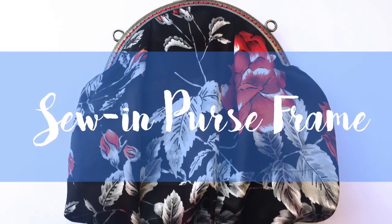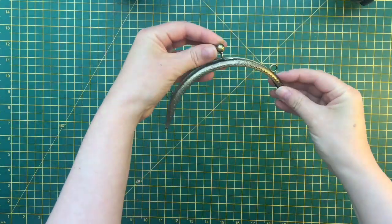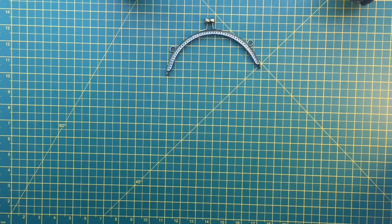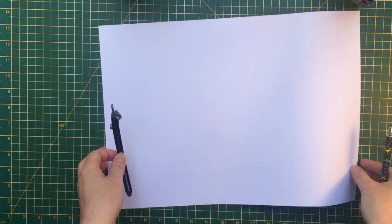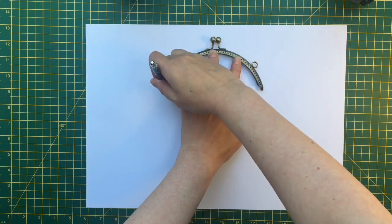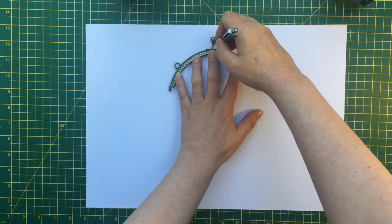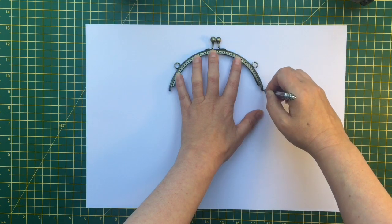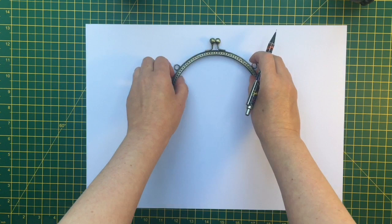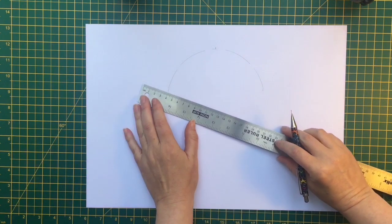Hello, something a little bit different today. I'm doing some sewing. I'm making some little bags with these ready-made sewing purse frames and I'm using recycled fabrics. They all came from different charity shops, and there's a reason for doing this - I'm part of a group called Rag and Roll, which recycles old fabrics into cool stuff.